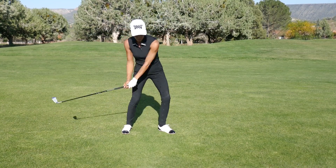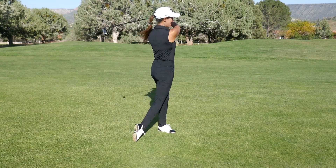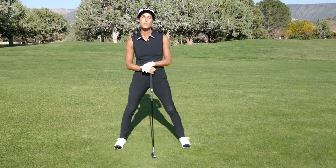Once I get players to move it — even pick it up, pick it up and flip it — so they can get their belt line left of the target line, immediately they get 10, 15, 20 more yards. It's crazy.